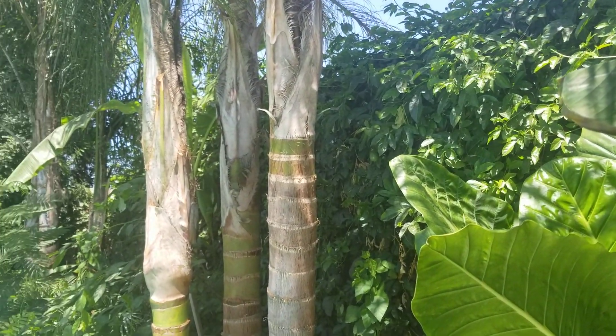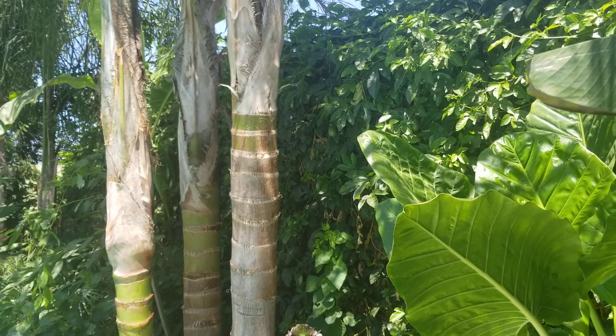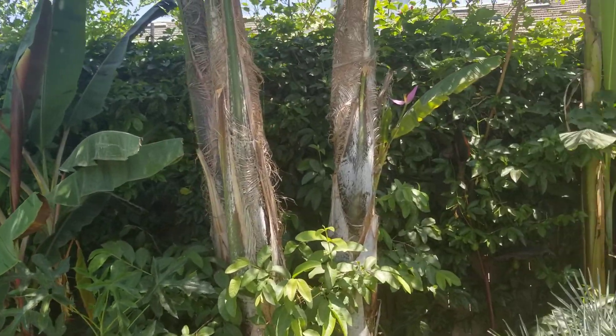But yeah, that's the passion fruit. If you guys have any questions or comments, let me know. Let me give you an overall look at how it grows.